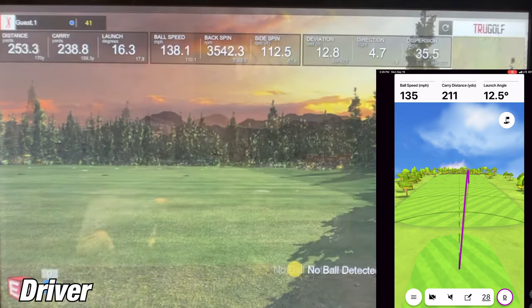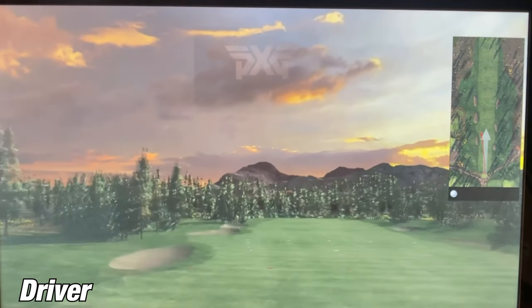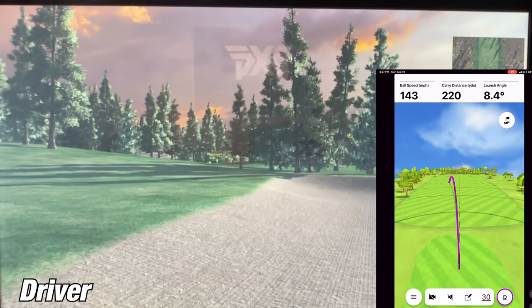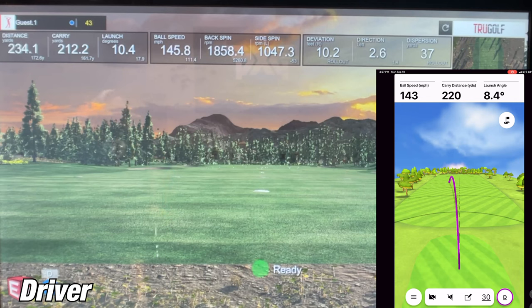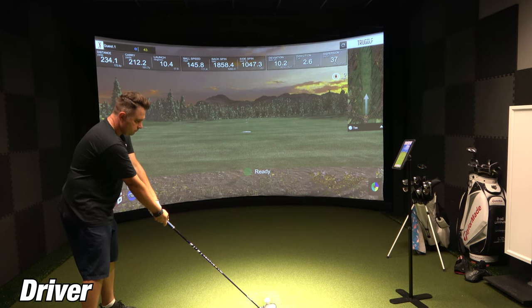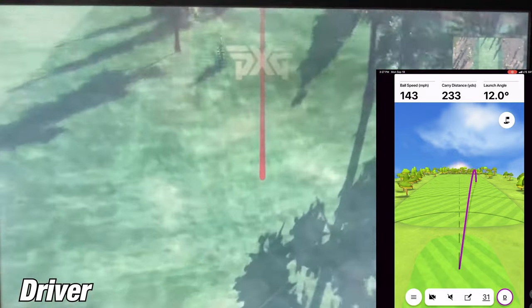Looking at the launch angles, the R10 was showing 12.5 degrees while the SIM was showing 16.3 degrees, so something was going on with the R10 reading the launch angle. On the fourth shot, the R10 showed 220 yards with a launch angle of 8.4 degrees, and the SIM showed 212 yards with a launch angle of 10.4 — closer to each other, and the yards were only off by 10. On the fifth shot, the Garmin R10 was showing 233 yards while the SIM showed 261 yards — again, more than 20 yards off.